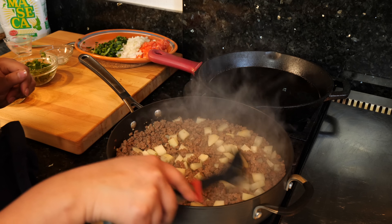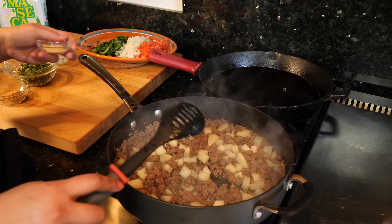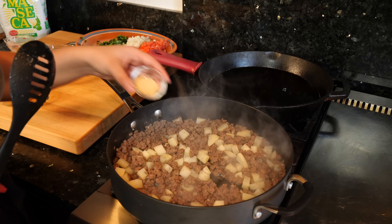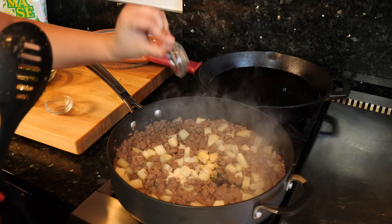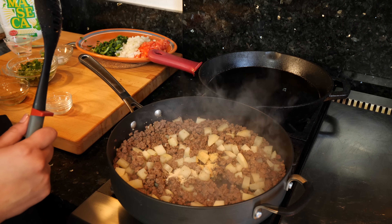Okay friends, so that's been about three minutes. What we're gonna do now is add our seasoning. So here goes our garlic, onion powder, and turmeric.